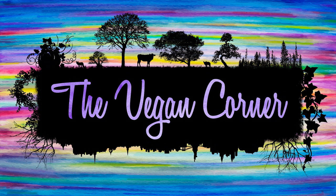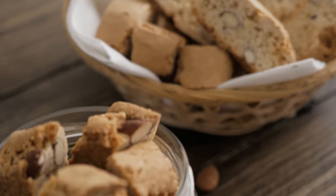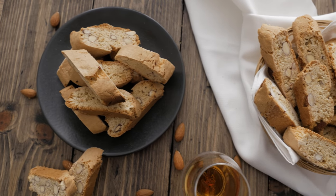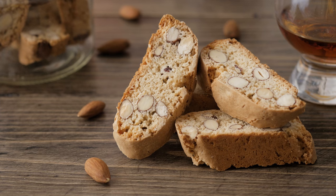Hello and welcome to The Vegan Corner! As you probably already know, we are Italians, and to be more specific, from Tuscany, which is where the recipe for biscotti originated. The traditional name of this amazing biscotti is Cantuccini, and because we are in love with this preparation, we are about to show you how easy it is to prepare them in the comfort of your home.